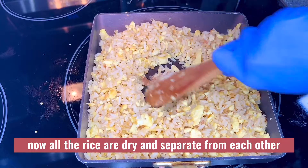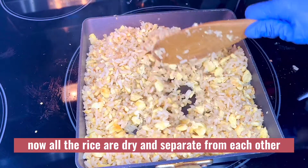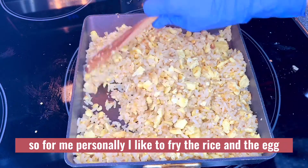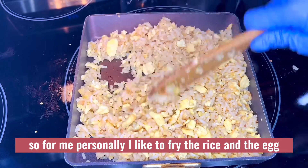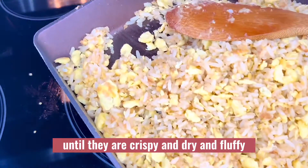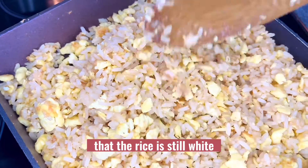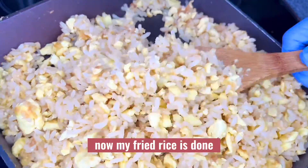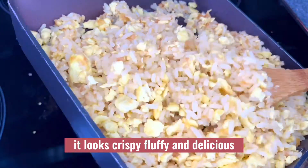Now all the rice is dry and separate from each other. Personally, I like to fry the rice and egg until they are crispy, dry, and fluffy — I don't like it when the rice is still white. Now my fried rice is done; it looks crispy, fluffy, and delicious.